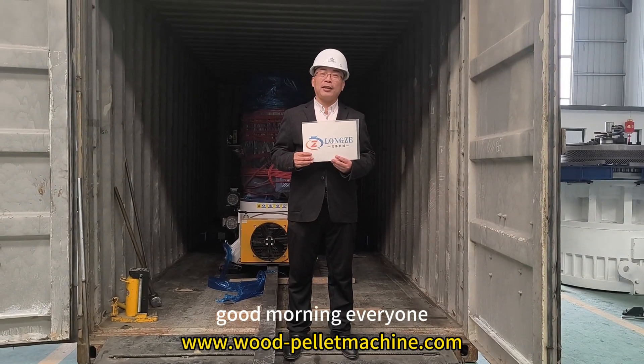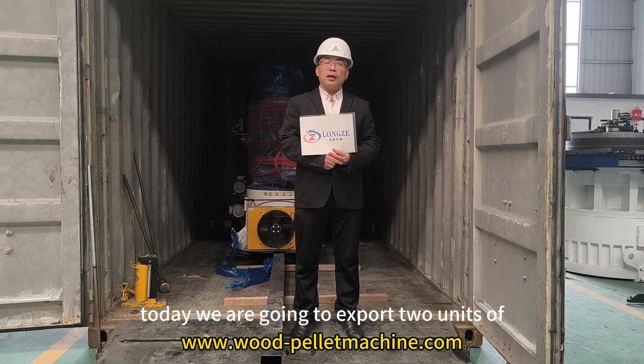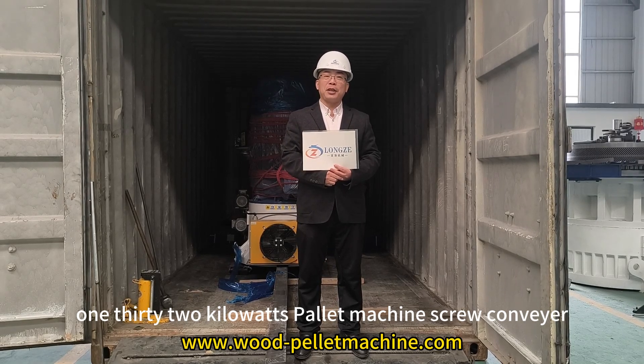Hello, happy morning everyone. Welcome to Long Zheo Museum. Today we are going to export two units of 132kW power machines,